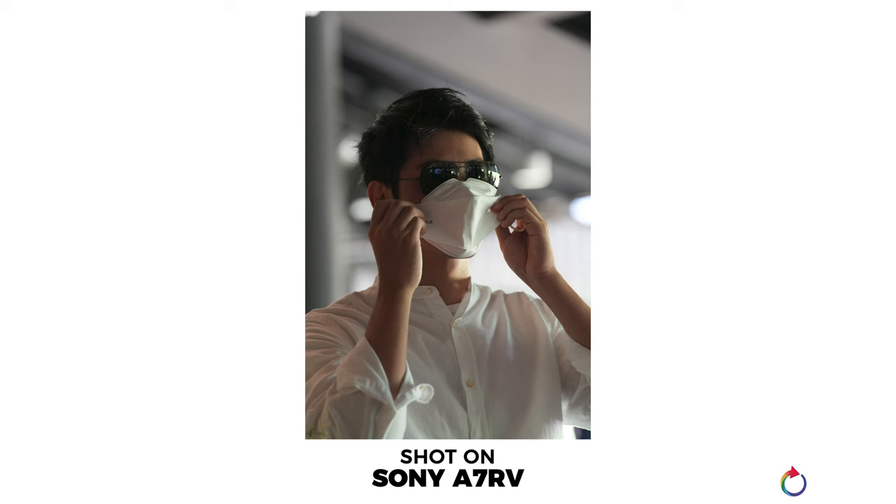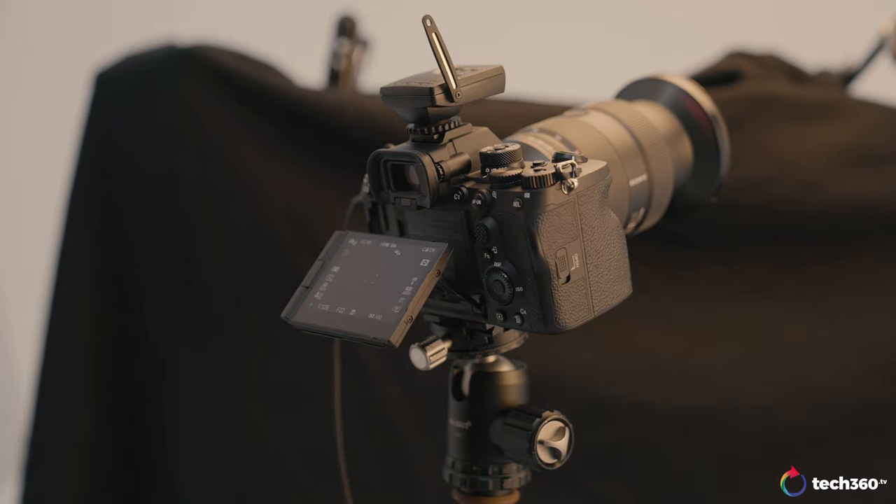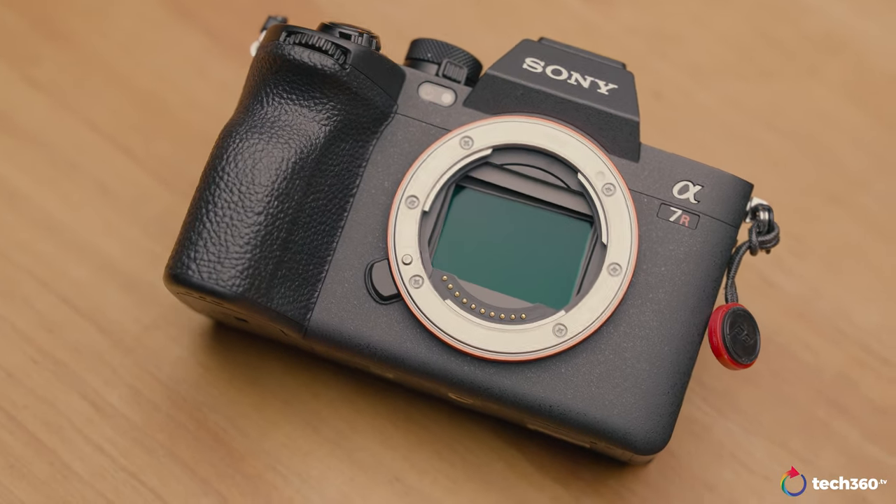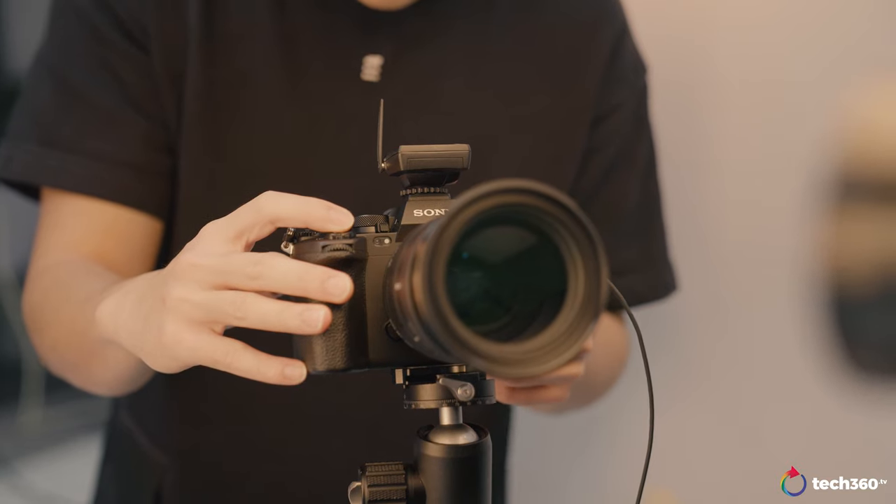Even nowadays in Singapore where we don't need to wear masks, when your subject is wearing a mask the camera can still focus very well. Previously, pre-COVID, there was no need for cameras to handle this, but the mask-wearing period caused difficulty for cameras focusing on faces. Now this camera can handle that, and it can also focus on subjects that are backlit.